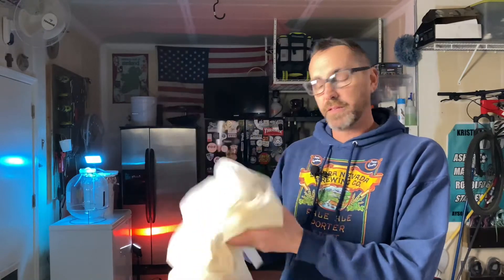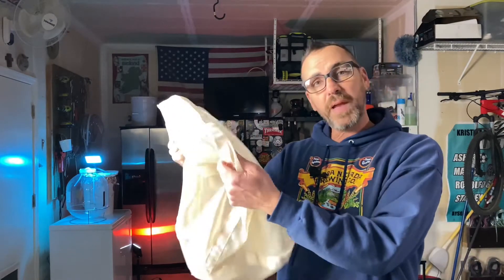With the brew-in-a-bag method, I learned that most of my home brewing equipment would be sufficient. All I needed was this little bag, and I could start brewing all-grain. For about thirty dollars, I was sold. For today's beer, I'm going to be making a blonde ale. I'm going to put the recipe in the description below. But you don't need to make this beer — you can actually make any beer that you want.